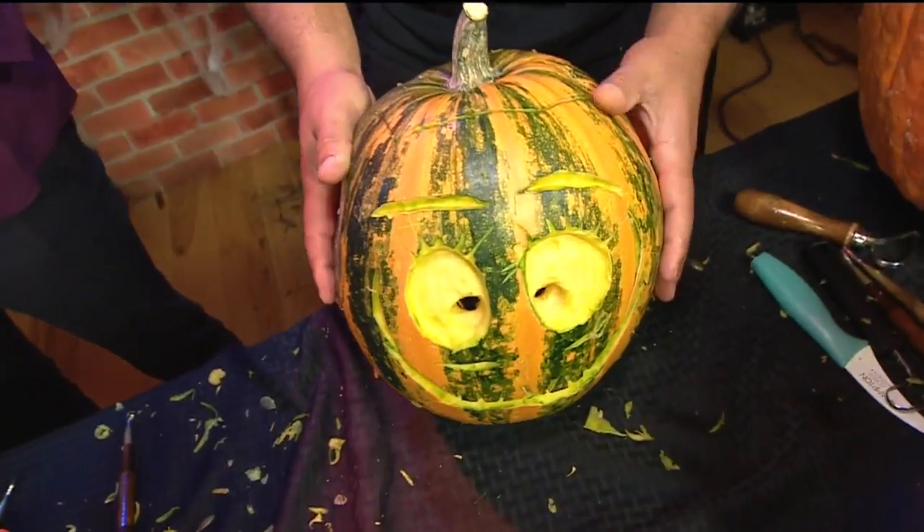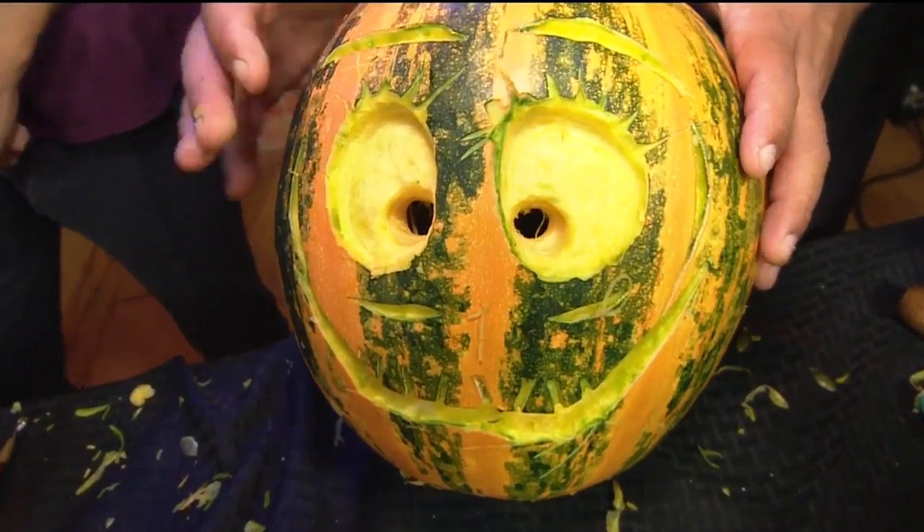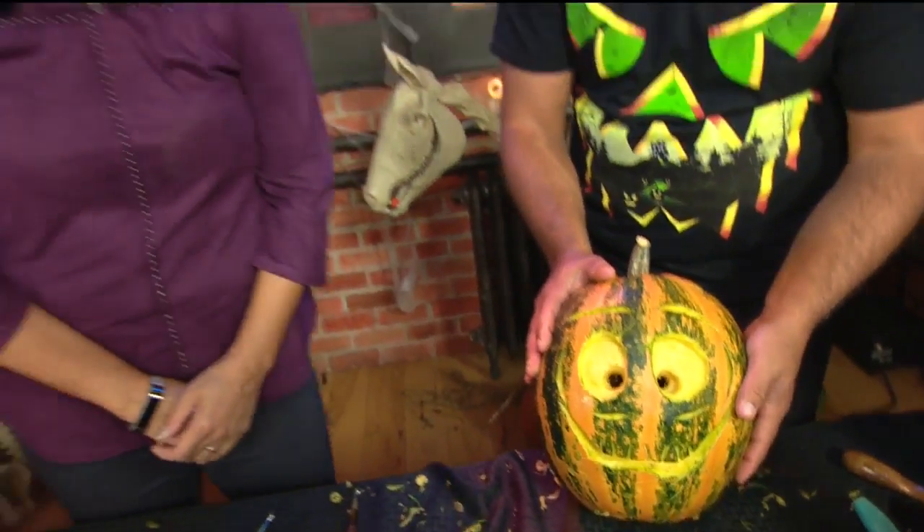It's a little bit of pumpkins! Welcome back to Good Day. We're taking some notes here for carving some pumpkins. He's an expert — we're not up to speed here.